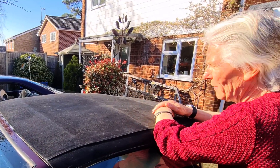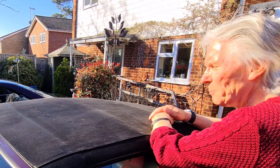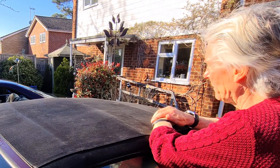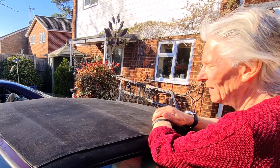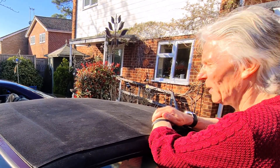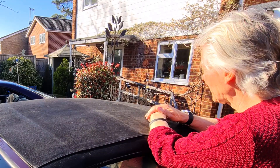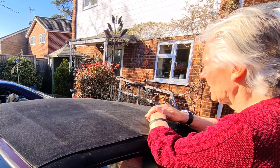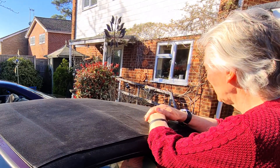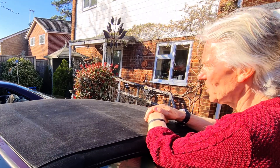The scrubbing with washing up liquid got rid of the green stuff fine and the roof looks a lot better for it - but the lichen? No, it didn't get it off. Did the Milton fluid get it off? No, it didn't seem to make much difference at all. The next thing would be painting it with the black stuff, which will probably cover up the lichen. Hopefully the Milton fluid, being a mild bleach, kills off the lichen and stops it growing.